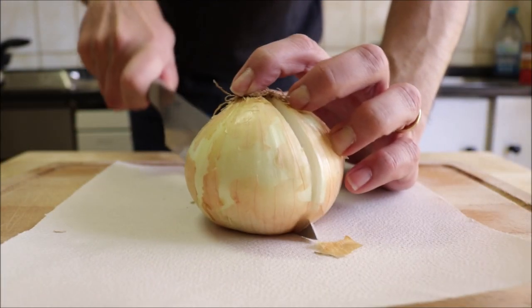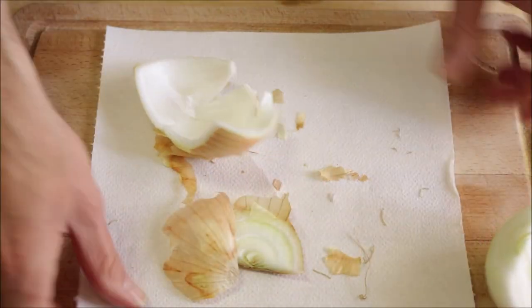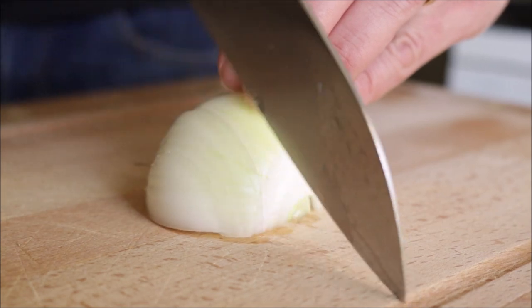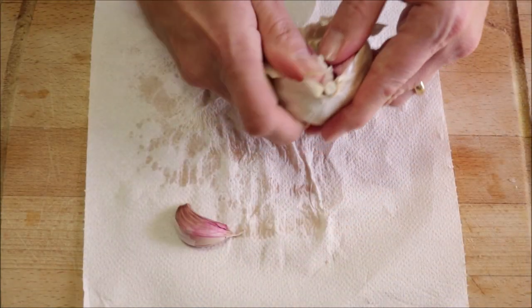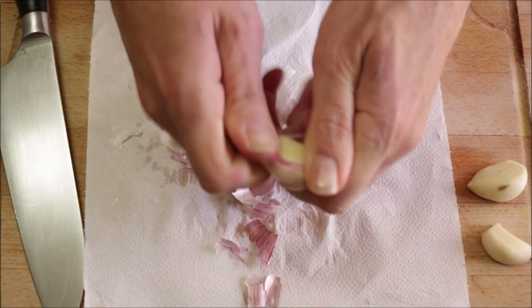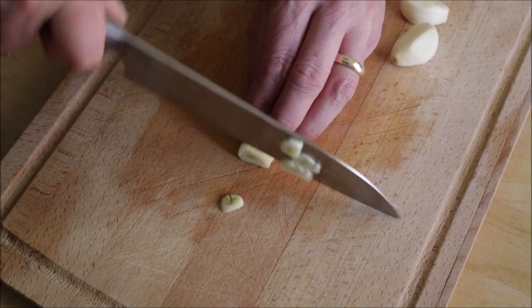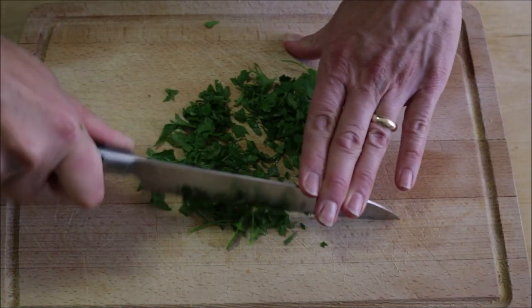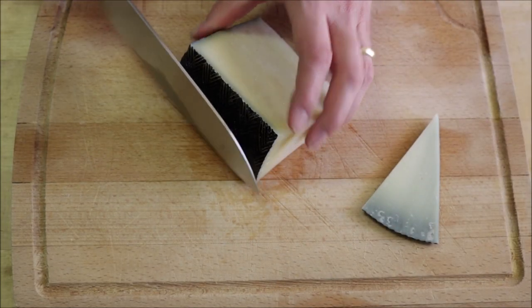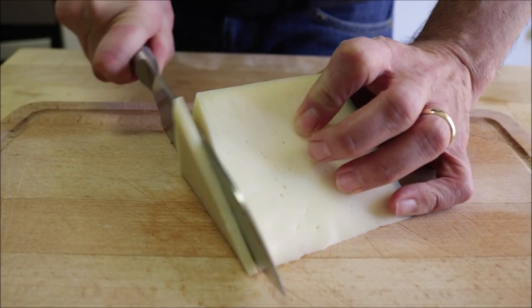Let's dive right in. We're going to begin by grabbing half an onion — I always like to have a paper towel underneath for easy cleanup. Remove one to two of the outer layers and finely dice the onion. Next, grab about three cloves of garlic, remove the skins, and finely mince the garlic. Let's also grab a handful of fresh parsley and finely chop it. Now for the star of the dish — the queso manchego. Cut off the rinds and then thinly slice the cheese; we're going to need between seven to eight slices for this recipe.